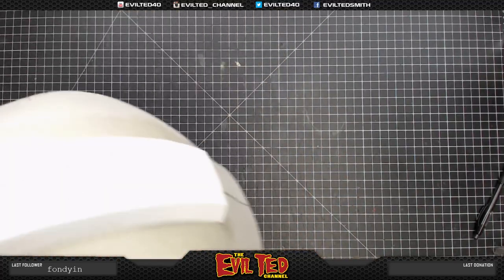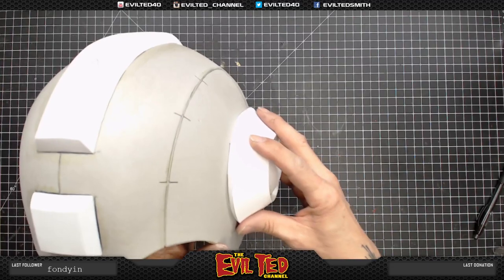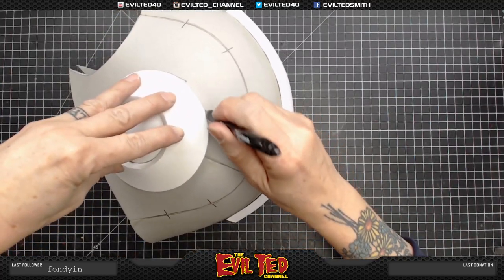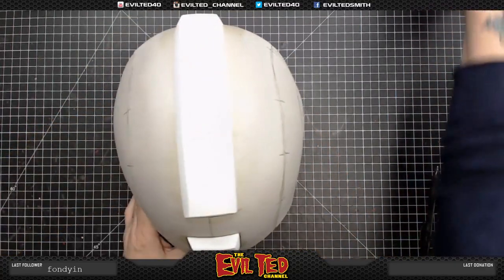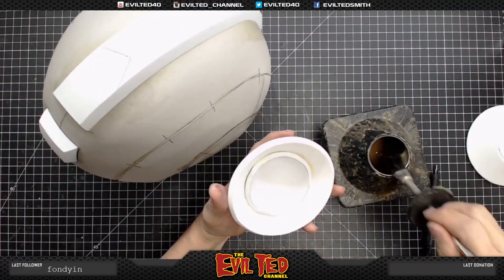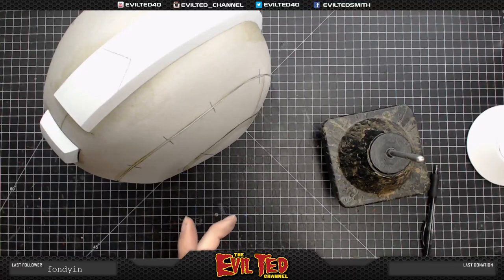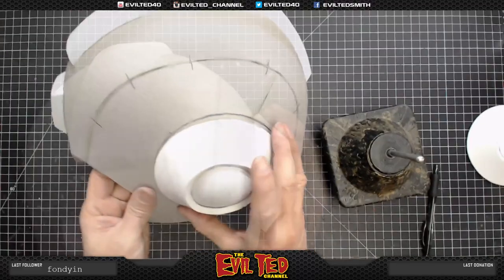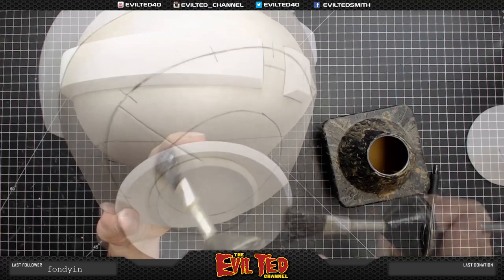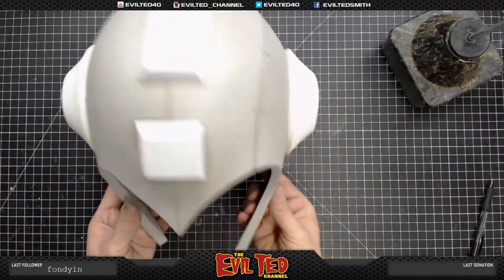The helmet looks great. Our next step is placing the ears on. There's a hard edge here but I like the lip on this, so we're going to apply contact cement just on the edge. Put the seam at the bottom. We're going to apply the contact cement while it's still wet — line it up just like that. I really like this lip. It's stuck — fantastic! I'm going to do the other side the same way. Look at that, it's coming together.